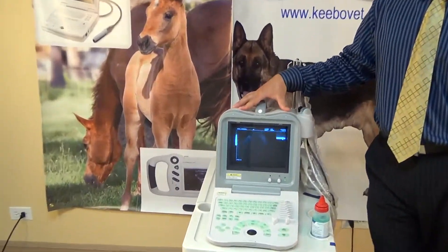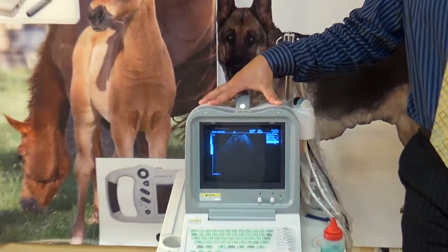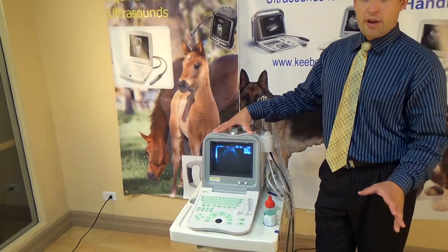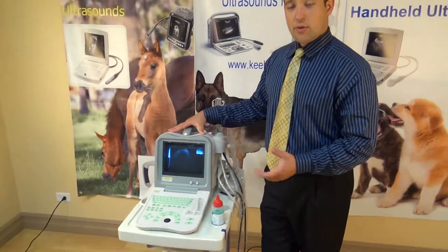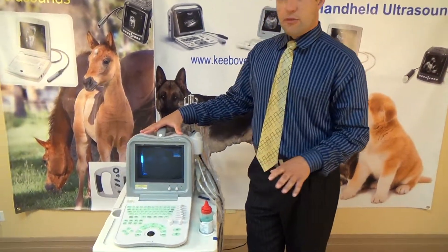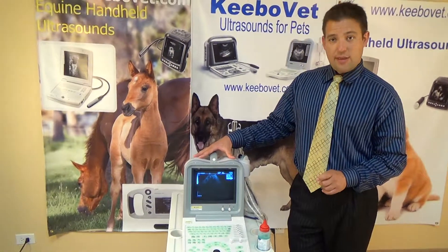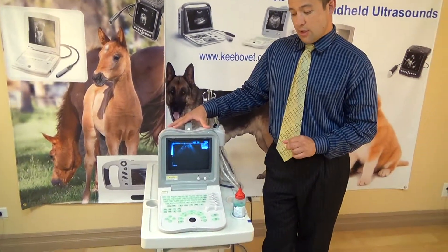Starting from the beginning, the model KX2600KV is one of the best small ultrasound machines, both from a price range and for image quality for what you get. If you're in the budget of around $3,000 or less, the KX2600KV is a good choice to start with.